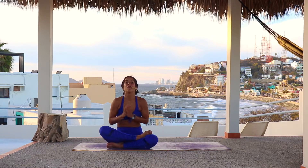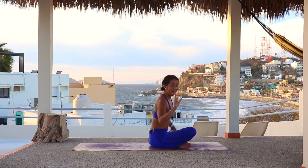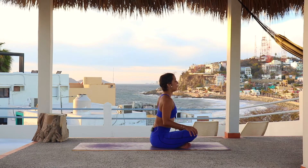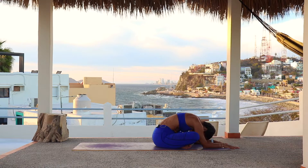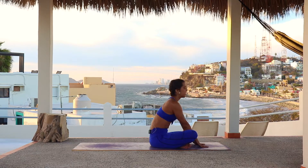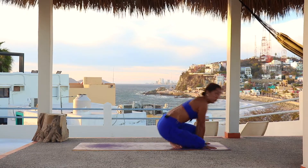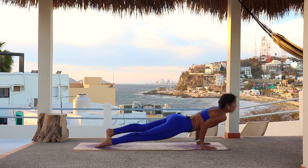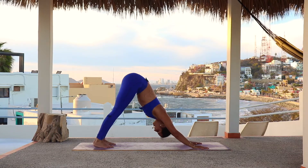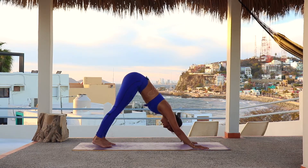Take three breaths before we go into the second side. If you need a sip of water, a towel, anything at all, please go ahead. We're about to go straight into the second side — feeling the shoulders, feeling those hips open. Let's do one more breath wherever you are. Deep inhalation and deep exhalation. Slowly walk the hands back. You can step back into plank or jump back into your vinyasa — anything to bring ourselves back into downward dog to get ready for the second side. One more breath — deep inhalation and deep exhalation.